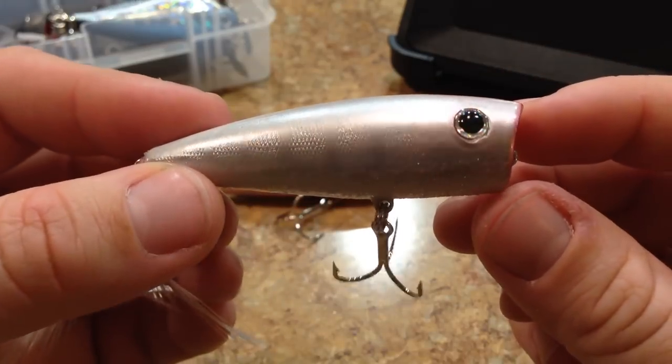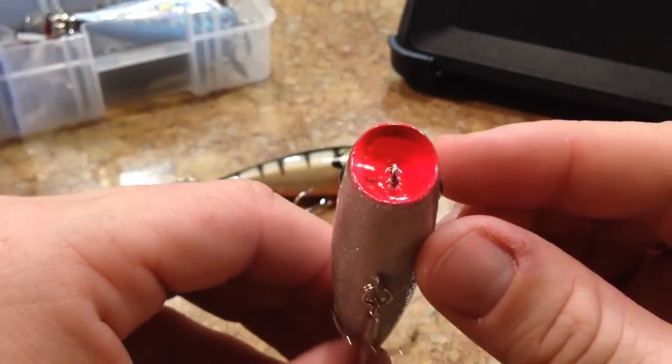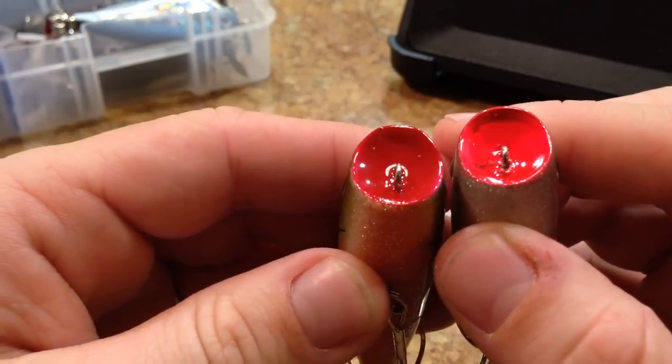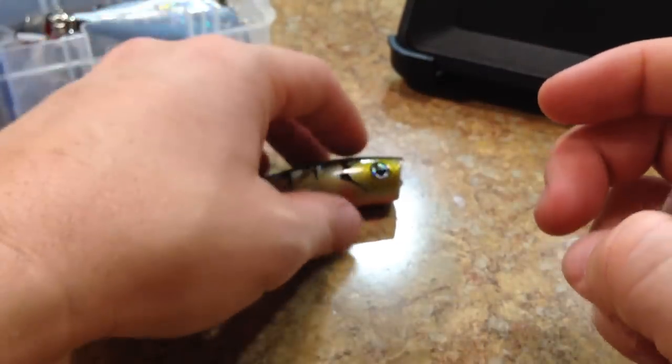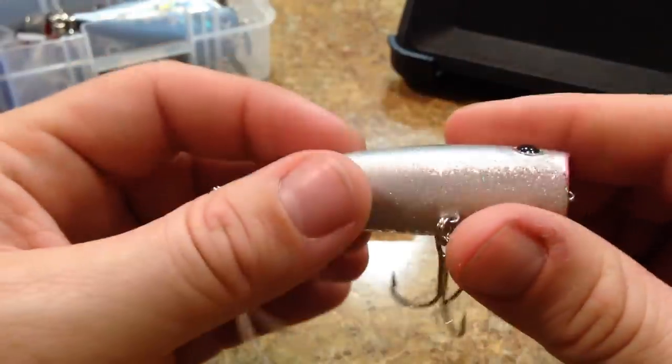It's got three-dimensional holographic eyes that are kind of inset into the body. The mouth of it really has a lot of paint — on both of them, it's almost like they took a brush and just dripped it in there, and it has a really thick red paint on both of them.